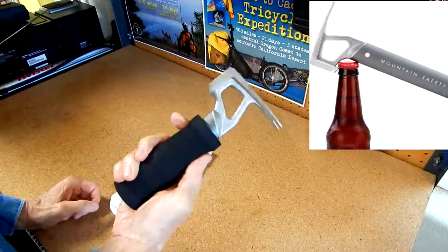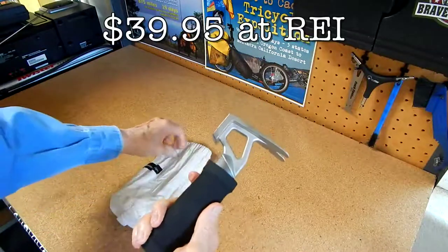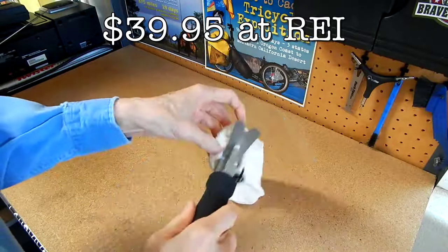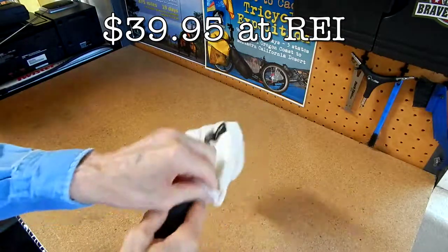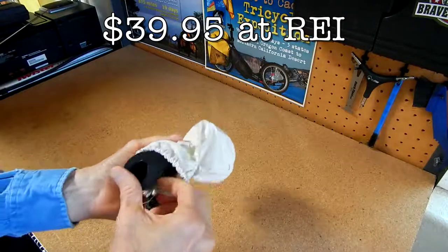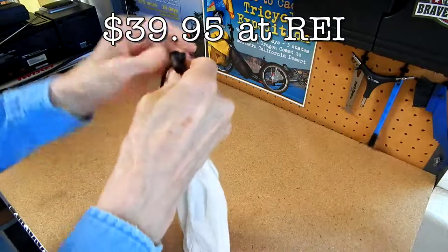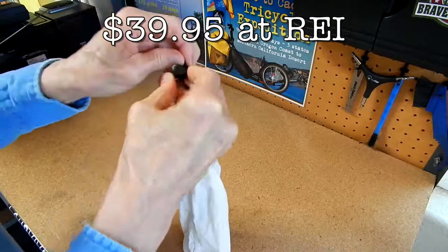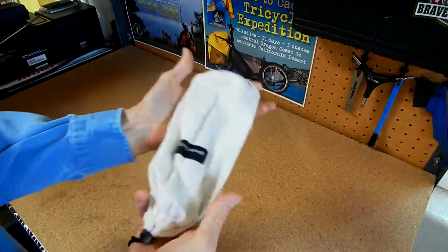Get it at REI — I don't know if it's available on Amazon — and then I just have this little bag here that something else came in. When you get things over the years you end up with a lot of these little bags, and there are stuff sacks — you can get stuff sacks at REI too. That's it, doesn't weigh that much really.